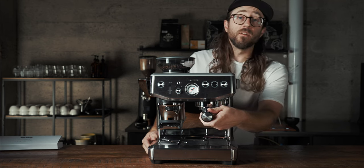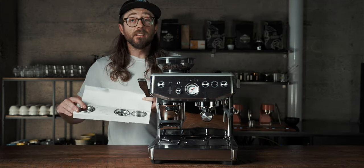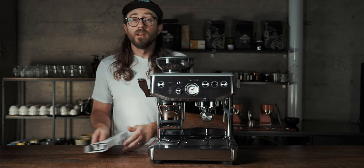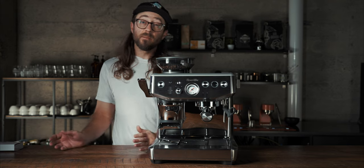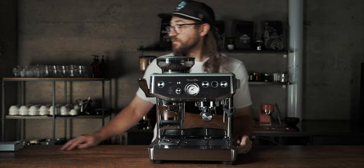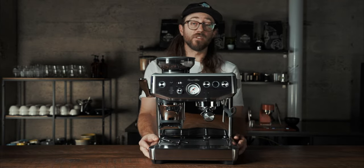You have a 54-millimeter portafilter. It also comes with a single basket and two pressurized baskets in case you want to do a pre-ground coffee or perhaps a lighter coffee. I don't usually use those — they scare me, I just push them away. One of the main things this has that's different from its predecessor is the built-in tamping system.